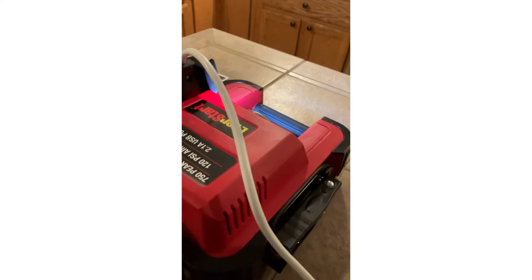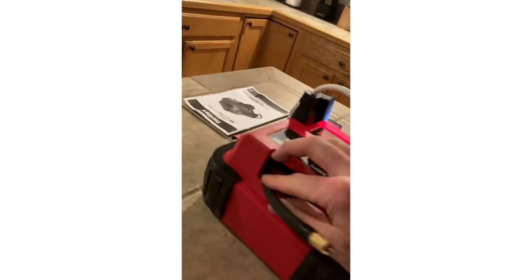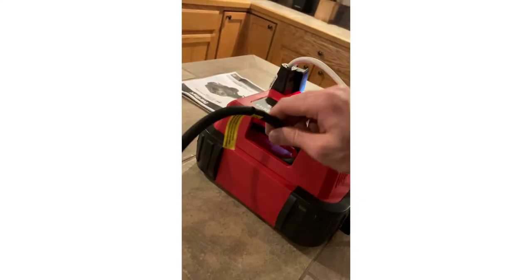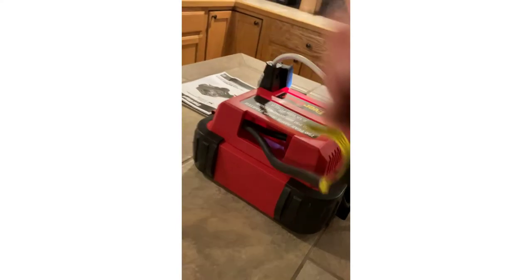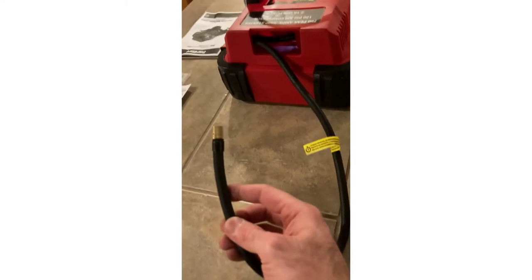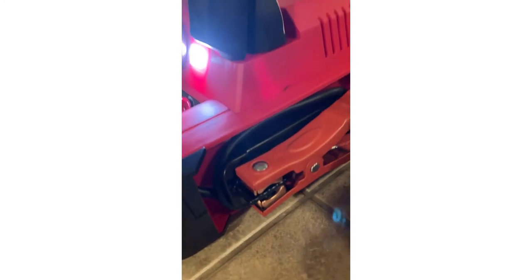It has an air compressor function up to 120 PSI, and the hose is stored on the back — it's about two feet long. It also has your positive and black negative alligator clamps. The black negative clamp goes on the negative terminal of your battery, and the red positive clamp goes on the positive terminal.